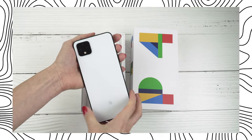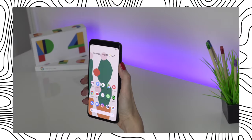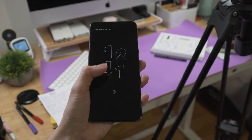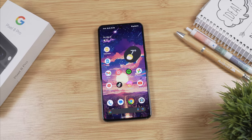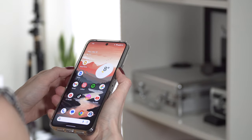The Pixel 4 had radar which provided a much more secure face unlock than subsequent models. For me this is a huge improvement on the Pixel 8 Pro. When it comes to fingerprint unlock, it feels pretty much the same as on the 7 Pro — it's not the fastest, and sometimes when my fingers are wet I can't unlock the phone. Most of the time I use face unlock, but fingerprint still comes in handy.